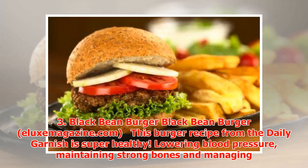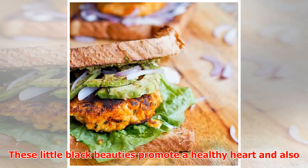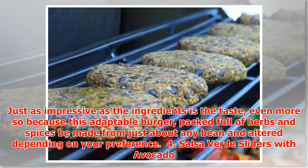Number three: Black Bean Burger. This burger recipe from The Daily Garnish is super healthy. Lowering blood pressure, maintaining strong bones, and managing blood sugar are just a few of the unbelievable health benefits given to us by the powerful main ingredient — the black bean. These little black beauties promote a healthy heart and also contain saponins that can help to prevent cancer. This adaptable burger, packed full of herbs and spices, can be made from just about any bean, altered depending on your preference.